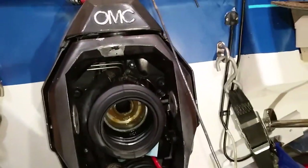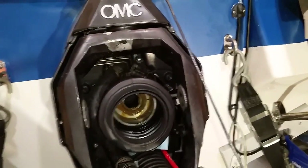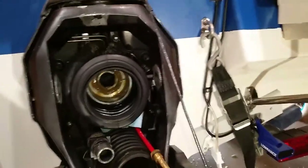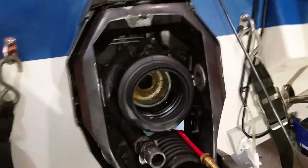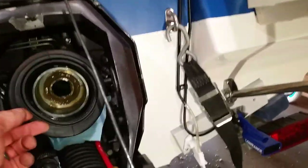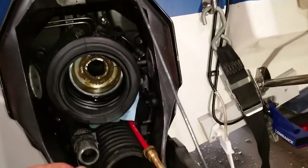Hello everyone. I'd like to make a short video — try to keep it short. I installed the bellows, exhaust bellow, and driveshaft bellow, and here is how I went about it.